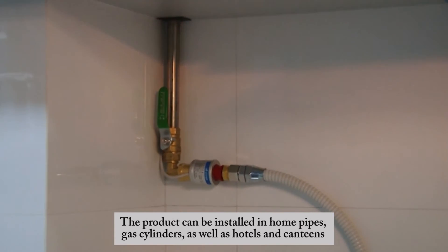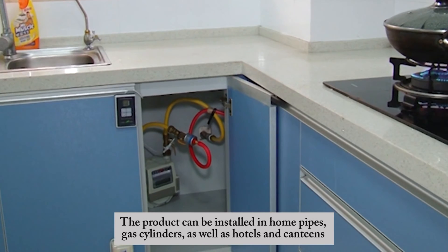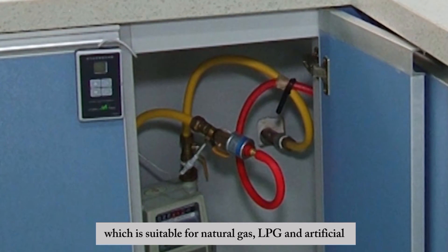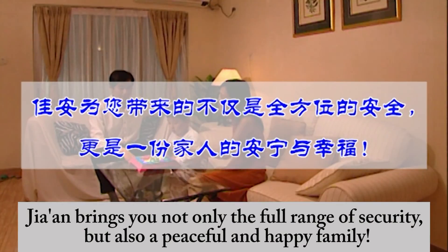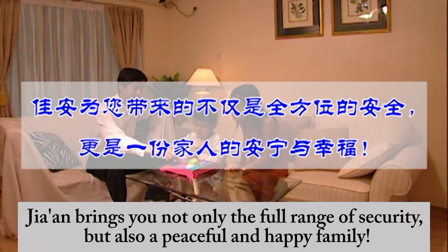The product can be installed in home pipes, gas cylinders, as well as hotels and canteens. It is suitable for natural gas and LPG, bringing you not only a full range of security but also a peaceful and happy family.